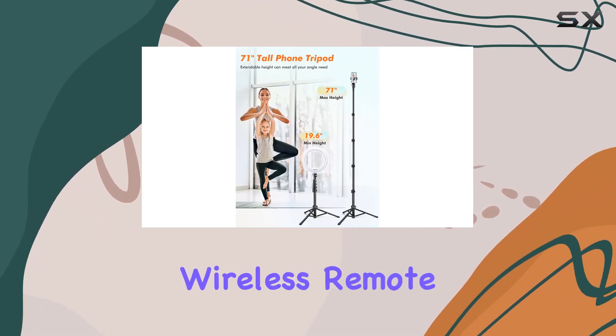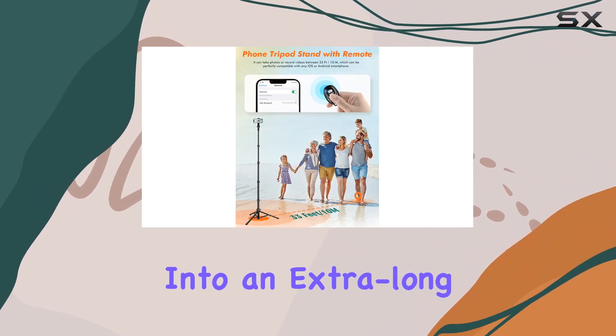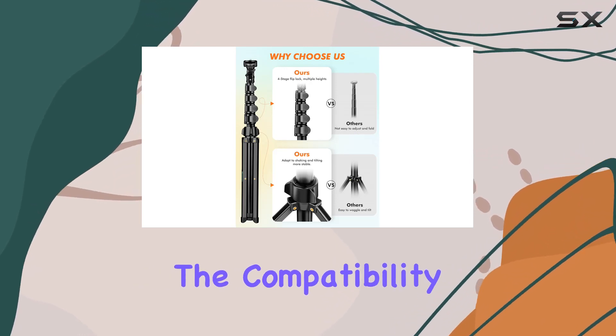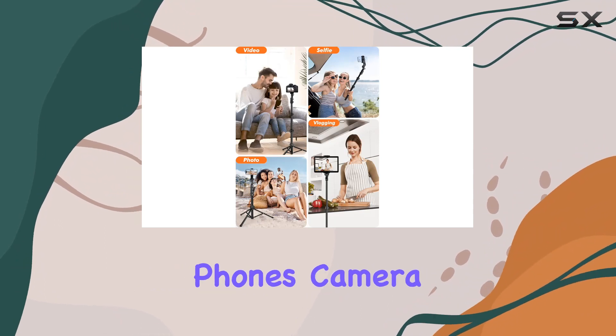The built-in wireless remote, with a range of 33 feet (10M), turns this tripod into an extra-long selfie stick, making it ideal for group photos and family gatherings. The compatibility with both iOS and Android ensures seamless control of your phone's camera.